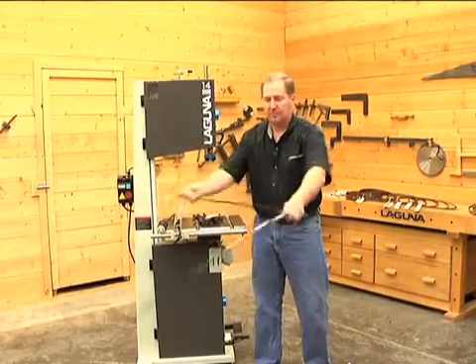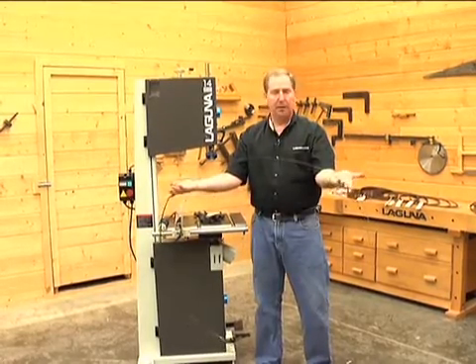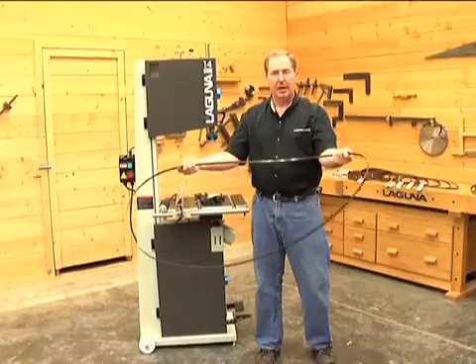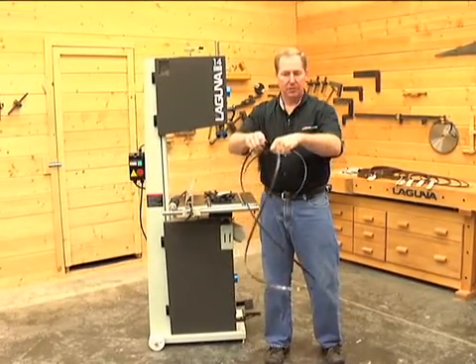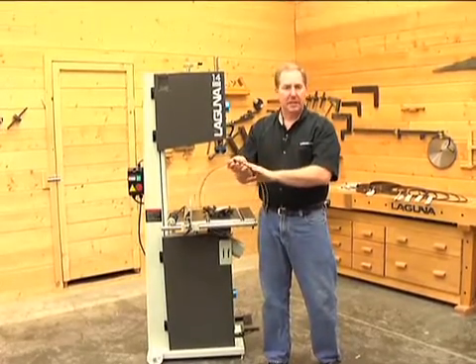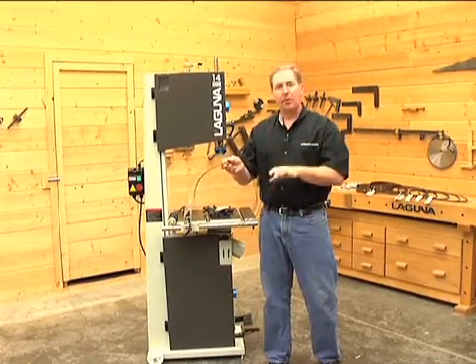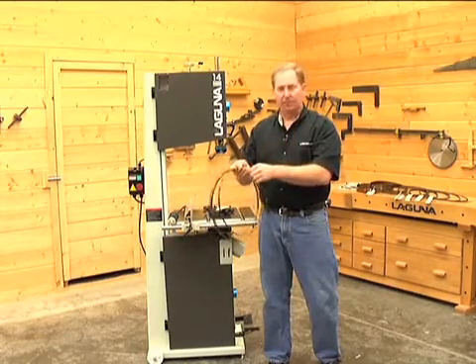Let's do that one more time real quick. Your palms shoulder width apart, hands up, thumbs out, grasp the blade, let the back end of it drop down, bring those two ends together toward each other, loop them over and bring them up. It's simple. Once you get the hang of it you'll probably want to practice it a few times, and the first couple of times put the gloves on so you don't nick your hands up.